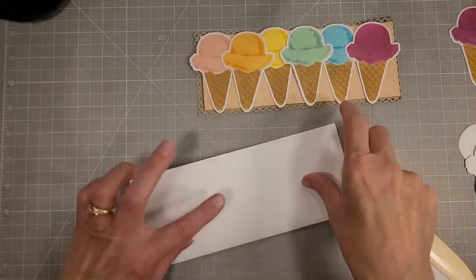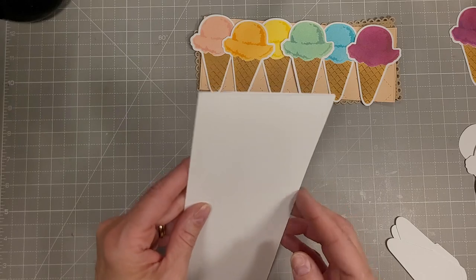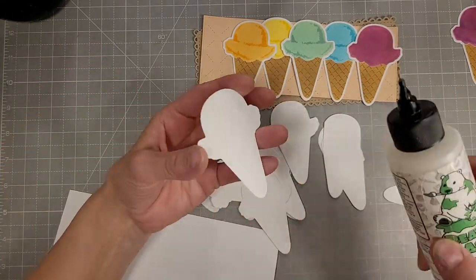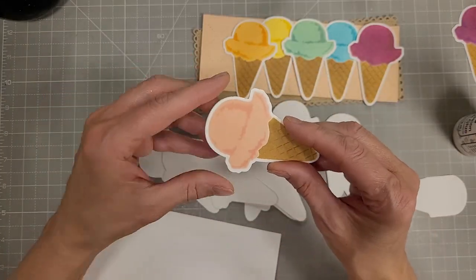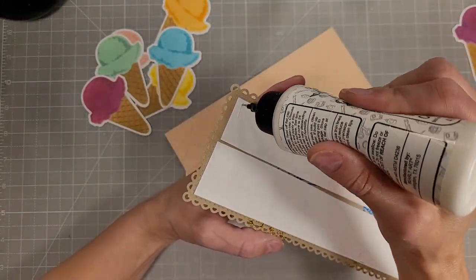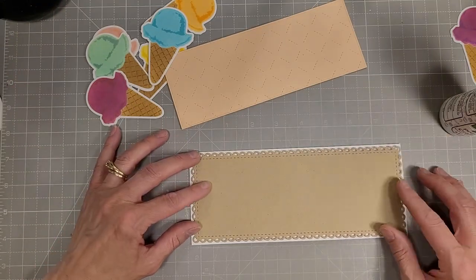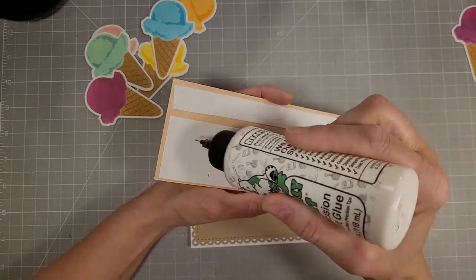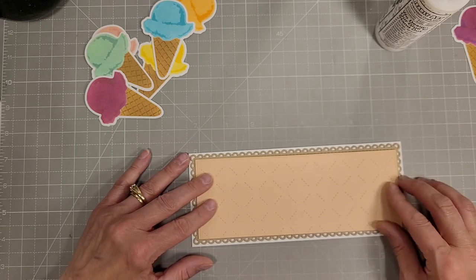We also have a whole bunch of extra pieces cut to layer behind our individual ice cream cones, which we used the coordinating die to die cut. That die set has the components to cut out the ice cream cone without the layer or without the white border, so you could just use it individually and it impresses the cone in it. There are two different layers for the ice cream cone itself, so you could layer these in a whole variety of ways — I love the versatility that offers.